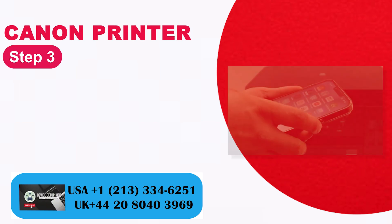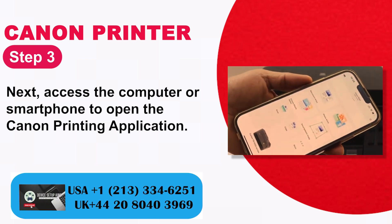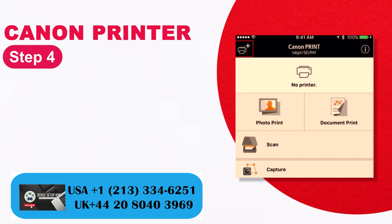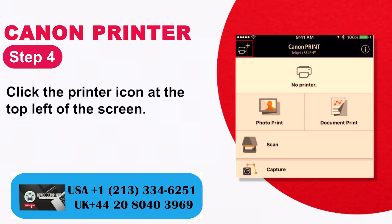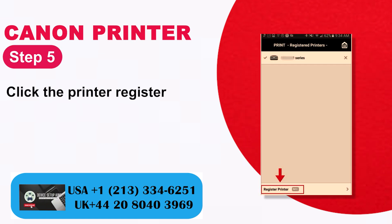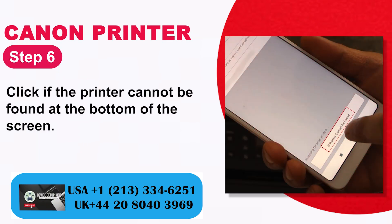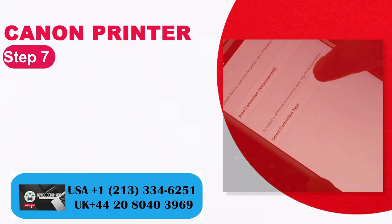Step 3: Next, access the computer or smartphone to open the Canon printing application. Step 4: Click the printer icon at the top left of the screen. Step 5: Click the printer register. Step 6: Click if the printer cannot be found at the bottom of the screen.